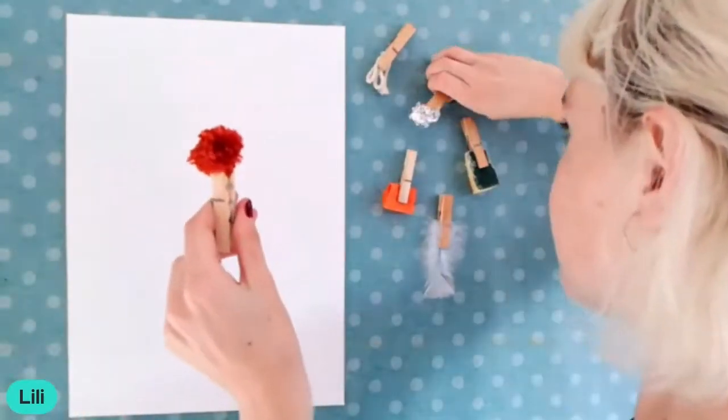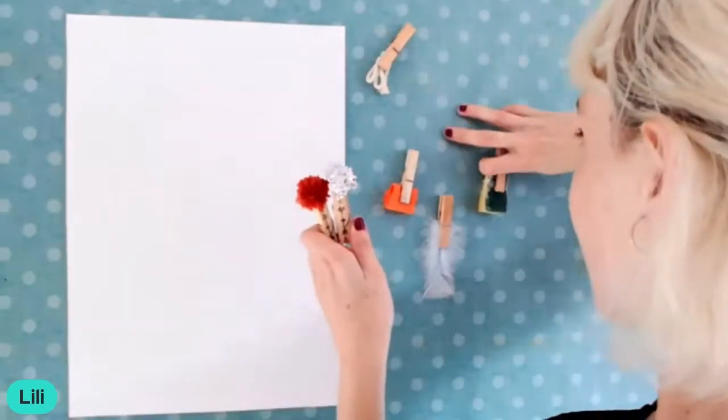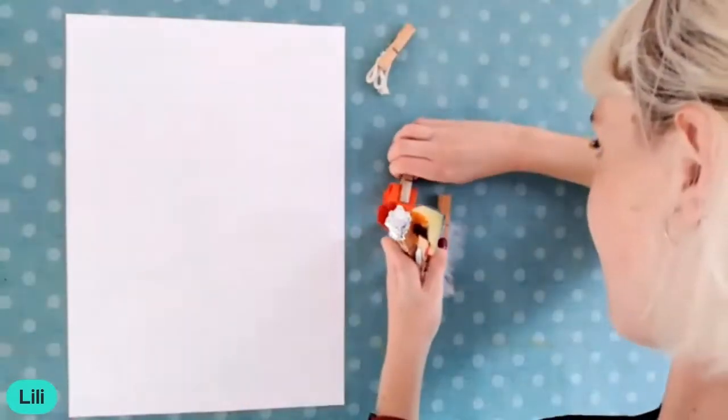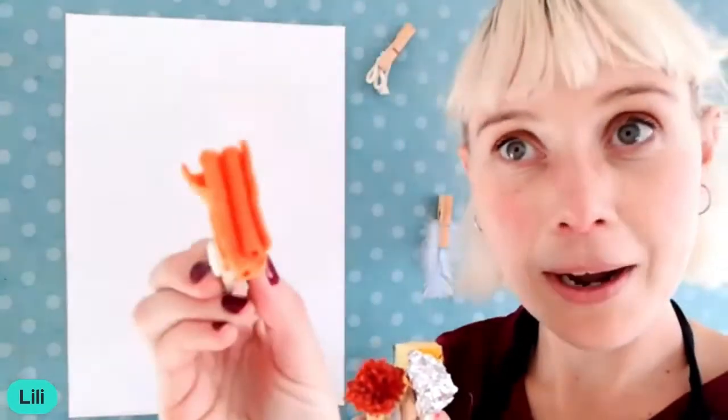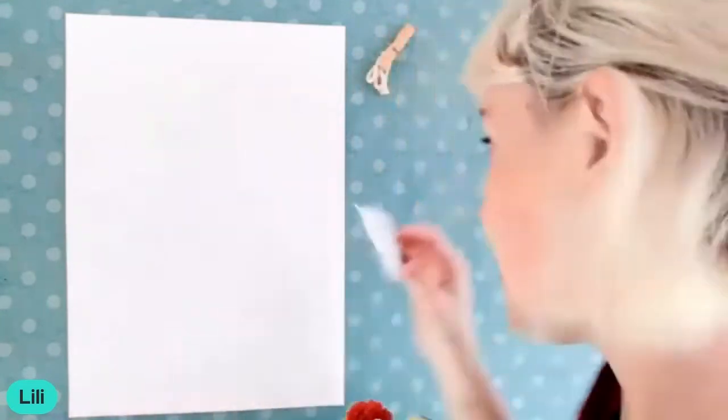I've got a pom-pom one, a foil one, my sponge one, a piece of fabric one, and my feather one. I'm going to stick them back up. Now you might be thinking we're done — no, we are not!